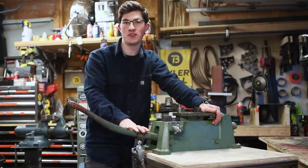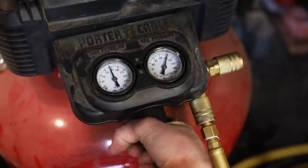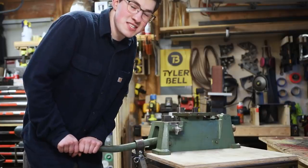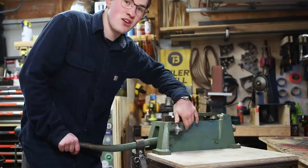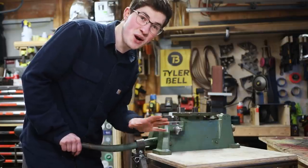I have two ways to change the force of the cylinder. I can slide the strap further out on the handle, or I can adjust the air pressure. With all of my weight on the end of this lever, I apply 1200 pounds to the other side. With the cylinder at 140 psi at this distance, it applies twice that force.